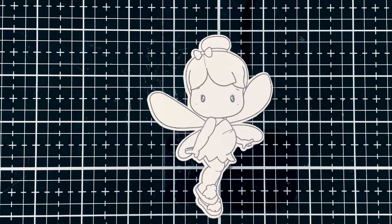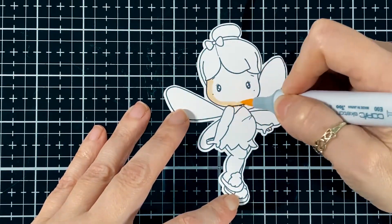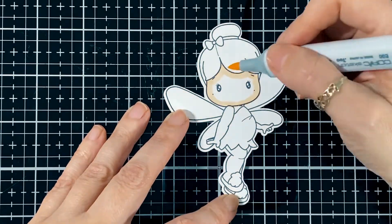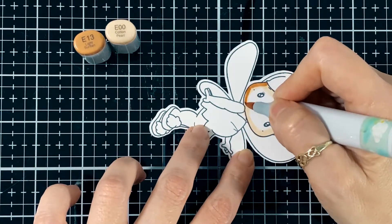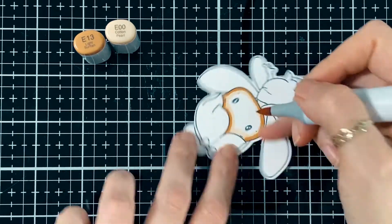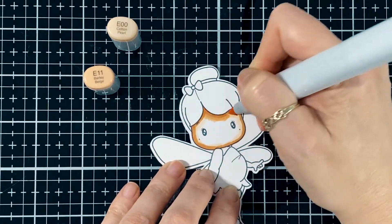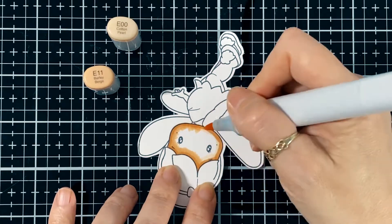There's my card — it's a super easy card but I just think it's so pretty with all the gold touches. Now I'm going to color my little fairy. That's the E00 and E13, and I'm going to bring my E11 in a second — those are my two gold colors on the skin. I'm just going to blend up that E11 a little bit more.